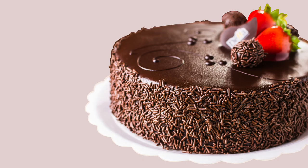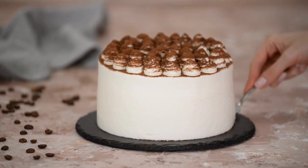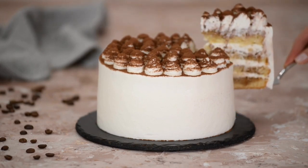Most beginners would initially think to use a dinner plate. These are usually not completely flat, and you would struggle to lift the cake slices from the plate because of the lipped edge.